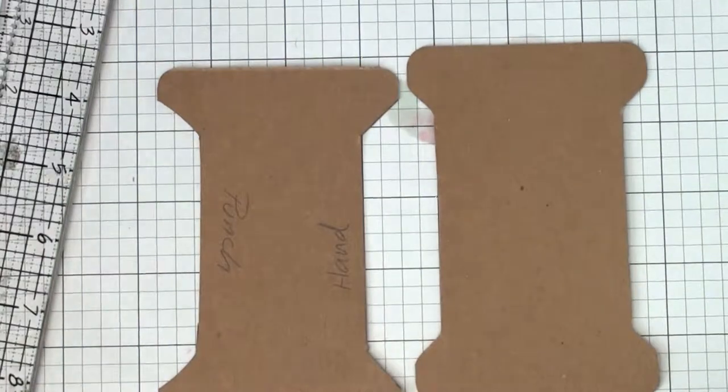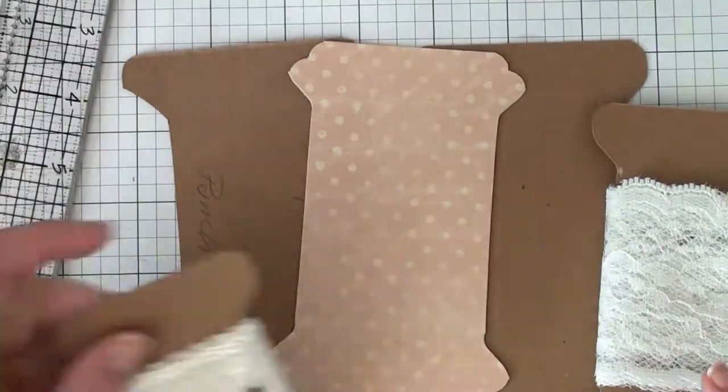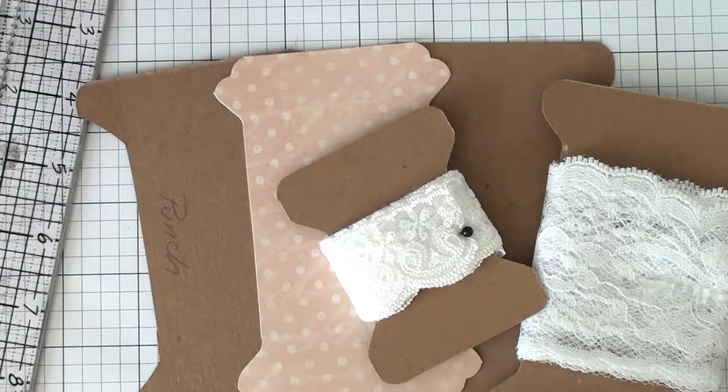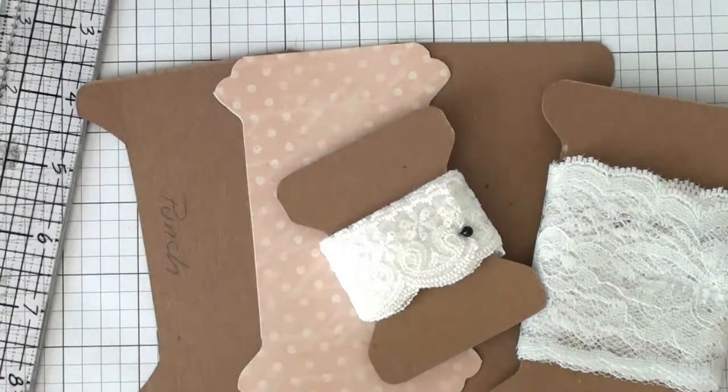I hope you enjoyed! Here are some different ways that you can create these in different sizes. Thanks so much for joining. All the supplies that I used today will be listed down below. I'll talk to you later — bye!